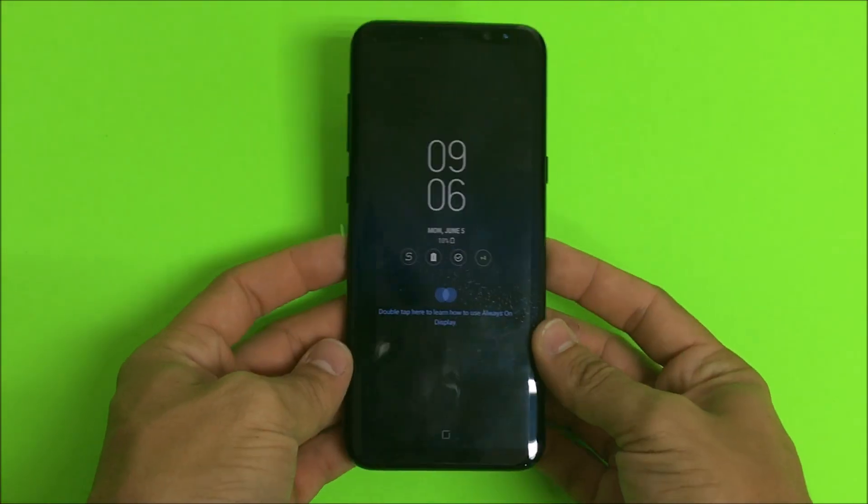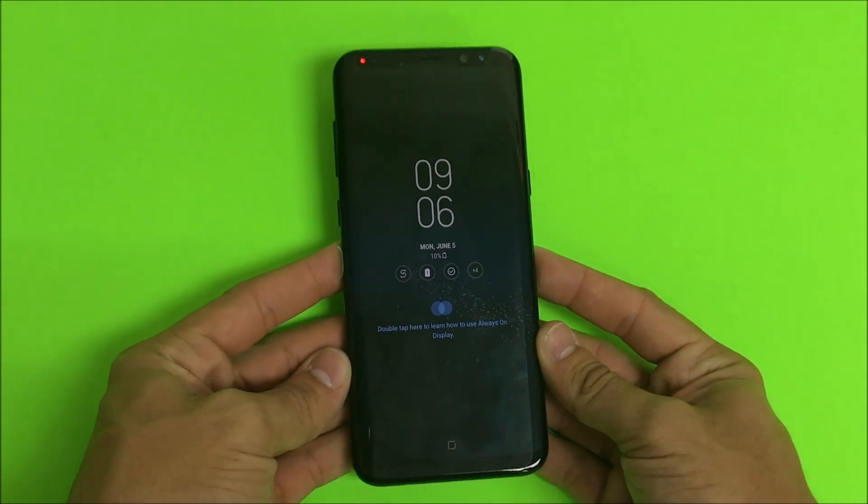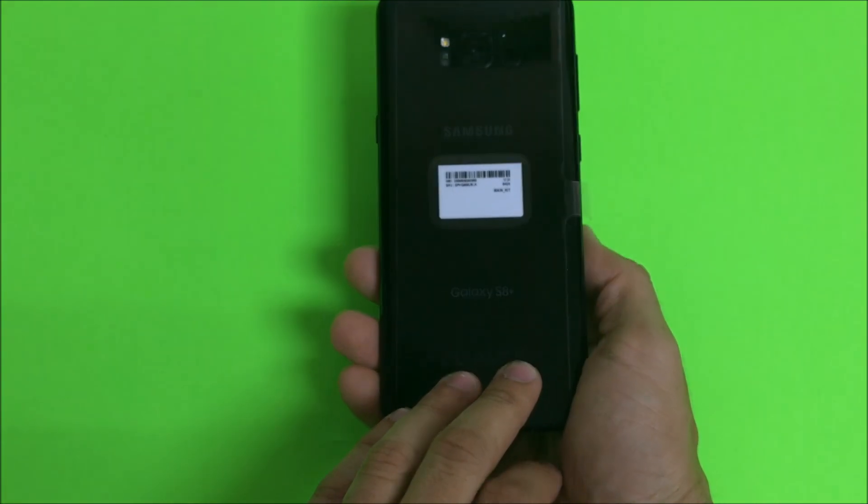Hello everyone. In this video I'm going to show you really quickly how to get your Samsung Galaxy S8 Plus into download mode.